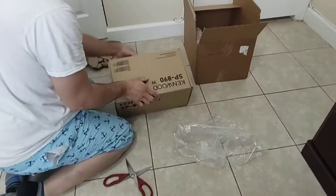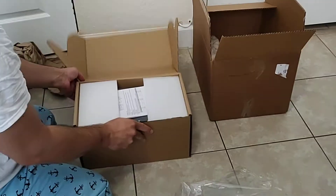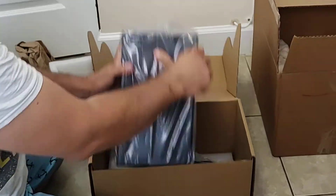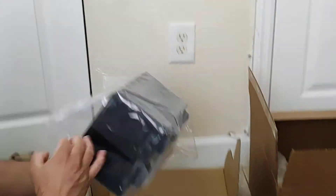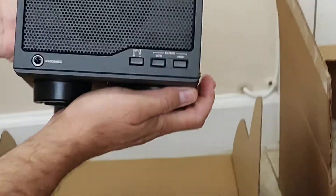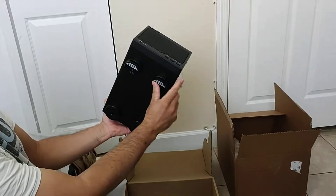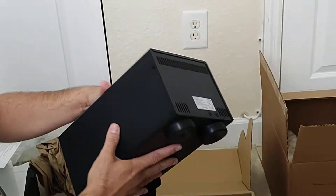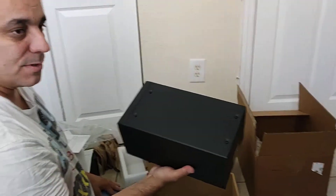Let me see how this baby looks like. It comes like this, with this protection. A manual in there. And here we go. This is the Kenwood speaker, the SP-890, to go with the Kenwood radio that I'm getting on Wednesday. Thank you guys for watching. Hope you enjoyed it as I'm enjoying. I'll see you on the band. 73s.